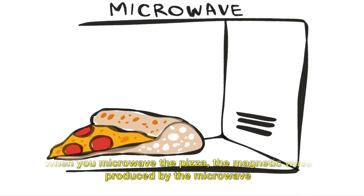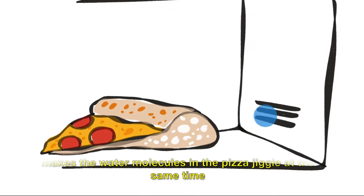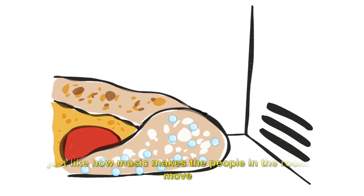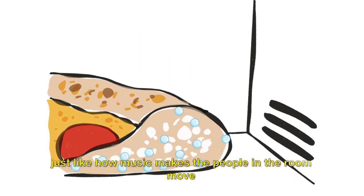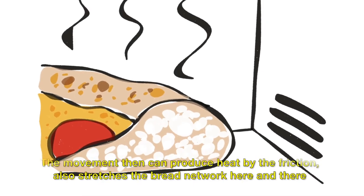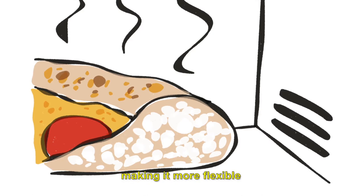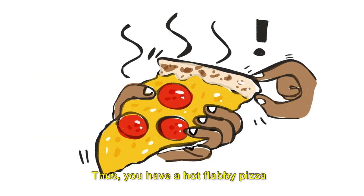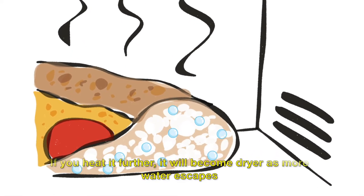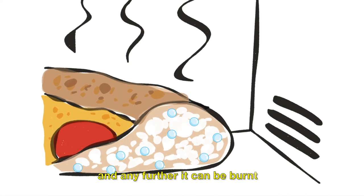With the microwave, the electromagnetic waves produced make the water molecules in the pizza jiggle at the same time — just like how music makes people in a room move. The movement can produce heat through friction, but also stretches the bread network, making it more flexible. Thus, you have a hot, flabby pizza. If you heat it further, it will become dry as more water escapes, and any further it can be burnt.